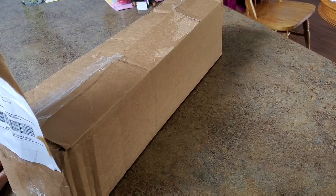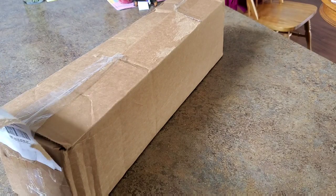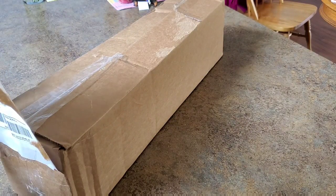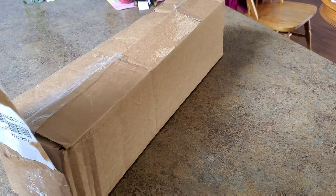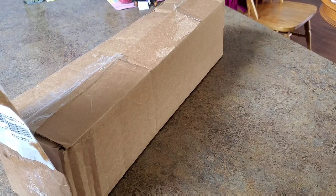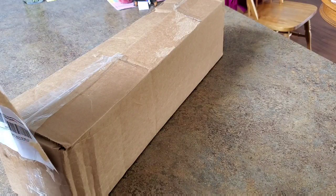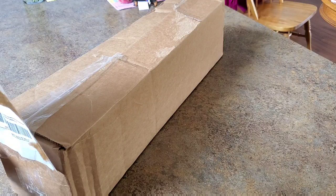Hey everybody. This is Mindy, and I have an unboxing. Let me tell you the story of this unboxing - it's very interesting. This is from Mystical Diamond Art, and I was chatting with Amy. She had new stuff coming out and was letting me order some stuff before they came out on her shop. One of the items is for my giveaway for Melodies of May, and the other one was just for me.